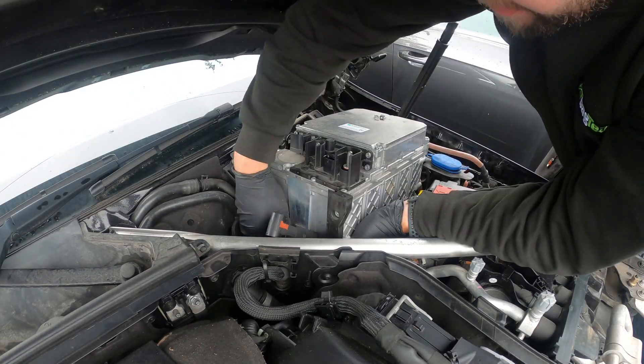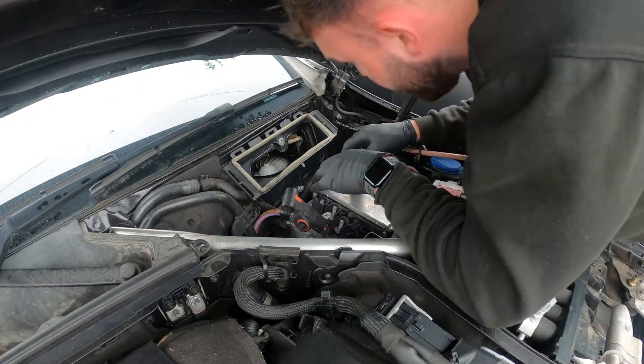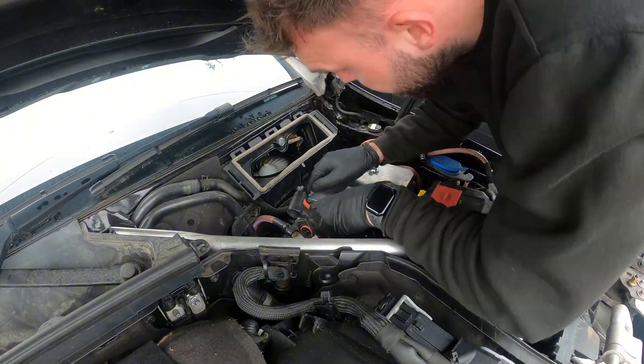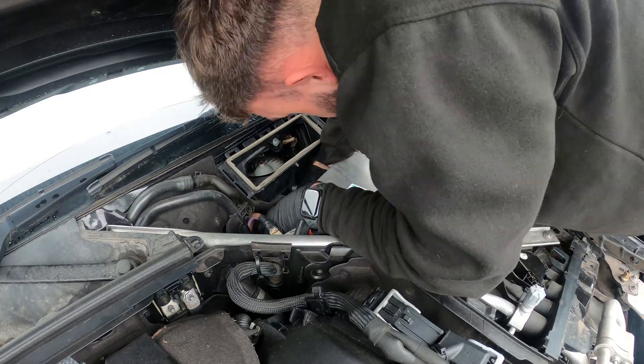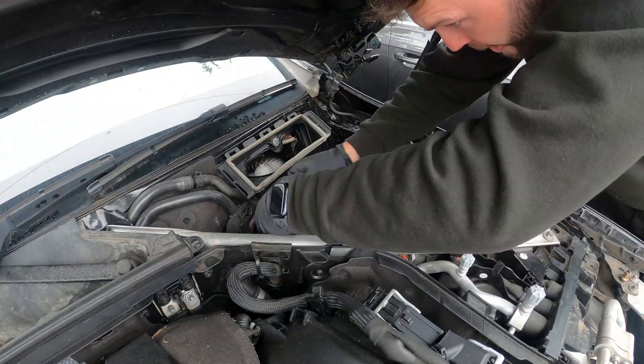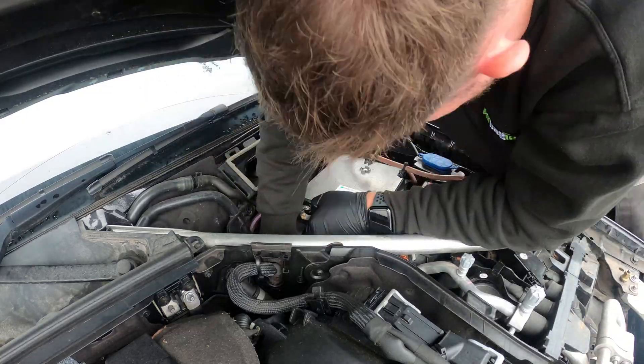Now it's time to install it back into the car — this can be a bit tricky. There are coolant pipes running to the battery which need to be reconnected. Once they're all connected, it's just a case of bolting down the bracket at the bottom and connecting the power cables back up. Always remember to disconnect the 12 volt battery before doing this.